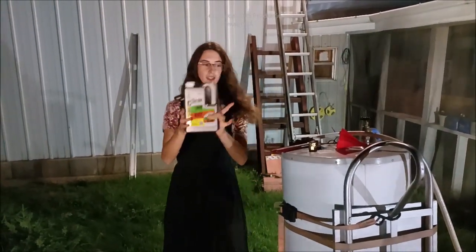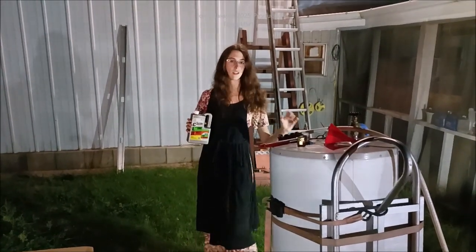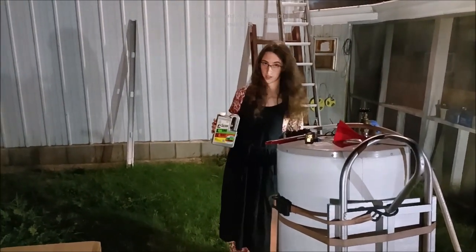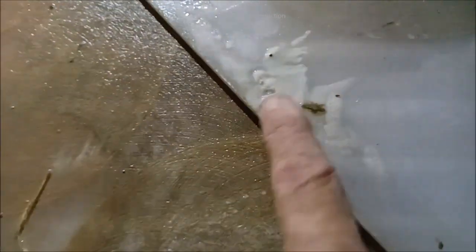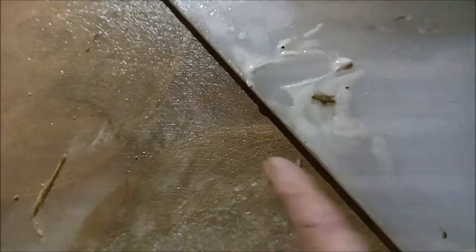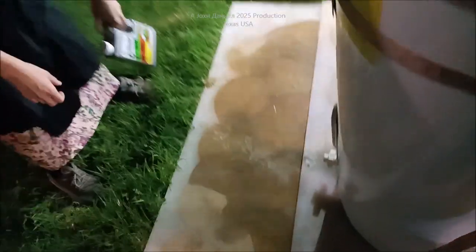We're going to show you how we're going to be using this to clean out our water heater so we can get better use out of it. It is not that old, so we want to save it. This water heater is full of calcium and lime, and that shuts down your water heater. That's the third rinse she's done in here — bad city water.